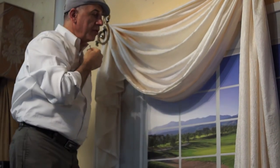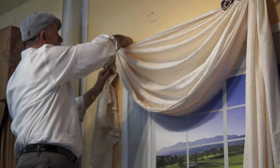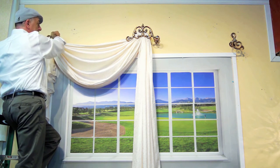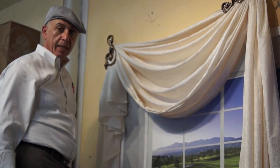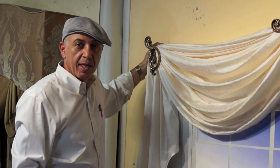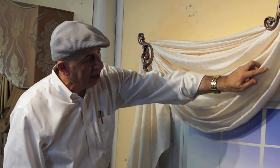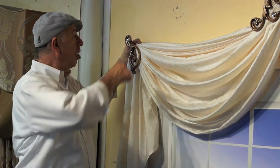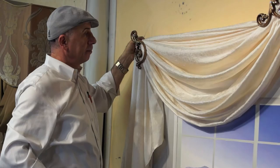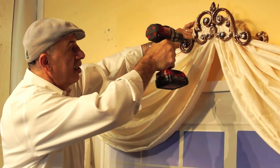Once everything is in place and dressed up, I take my ziplock and wrap it around the hold backs to lock them in place. I will not over-tighten these yet until we are ready to put the pleats in. Now that I have everything put up and sized to the heights I wanted, I lock the ziplocks — this is the final step before making sure all the screws are tightened. The final step is to take your drill and make sure that everything is secured in place.